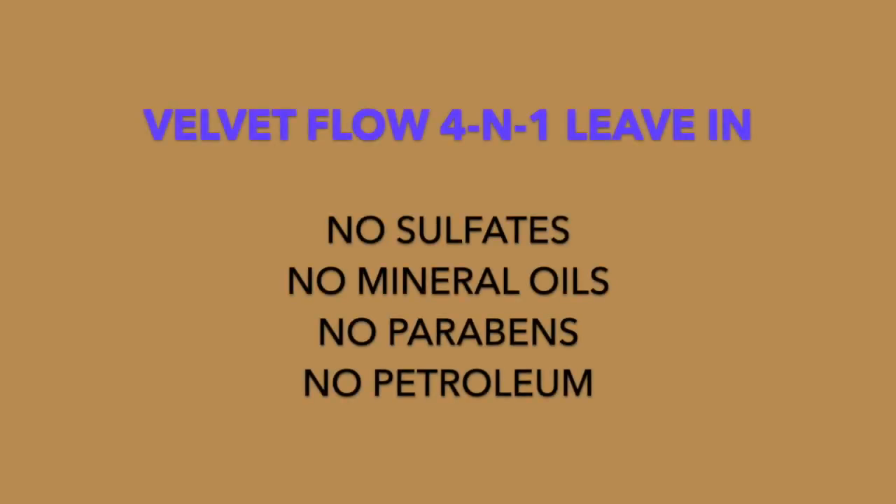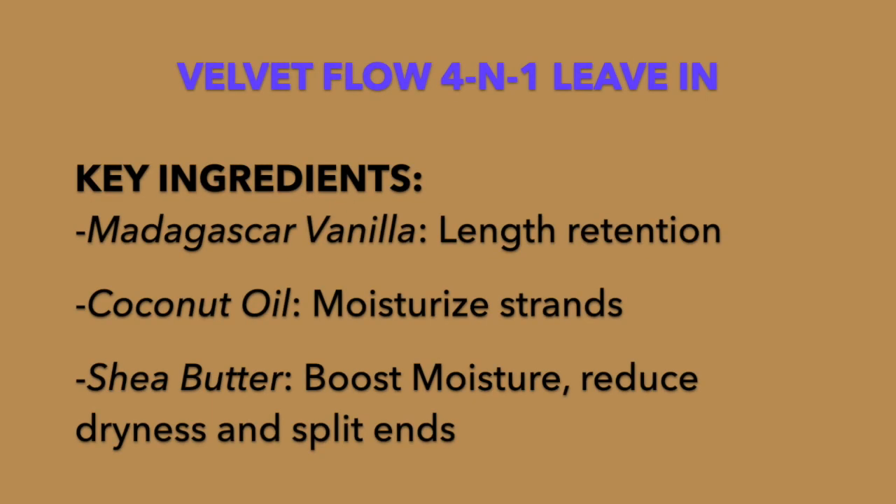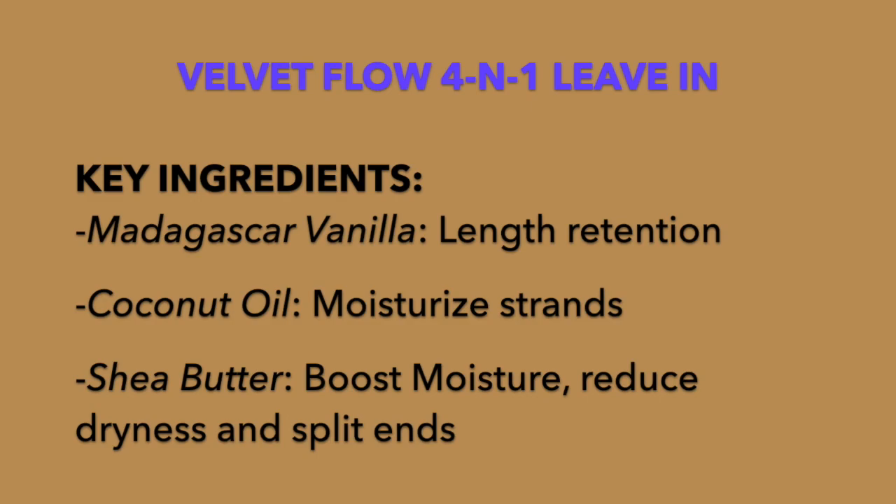The first thing I'm using is the Velvet Flow Four-in-One Leave-In and Detangling Spray. This has no sulfates, no mineral oils, no parabens, and no petroleum — and none of the products in this line have any of those. This product has Madagascar vanilla for length retention, coconut oil for conditioning, and shea butter for moisture. It's a four-in-one formula providing curl refreshing, hydration, shine, detangling, and heat protection.